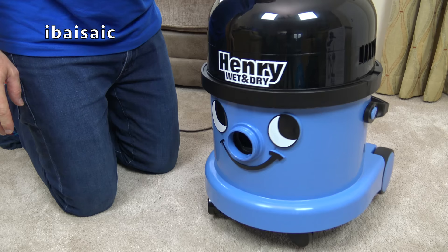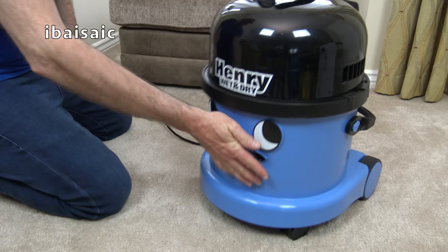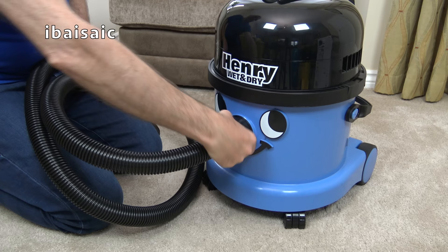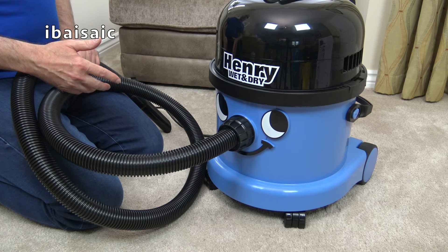And Henry Wet and Dry is ready for use. We'll plug him in and see how noisy he is. Definitely noisier than a standard Henry or Hetty. But then so is the Henry Wash and the Pneumatic George, which is a similar shape to this, but the Pneumatic George also has the shampooing function.